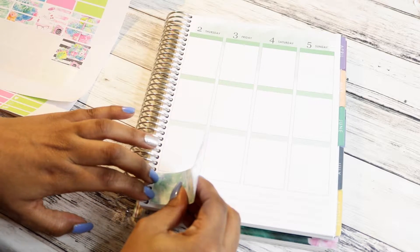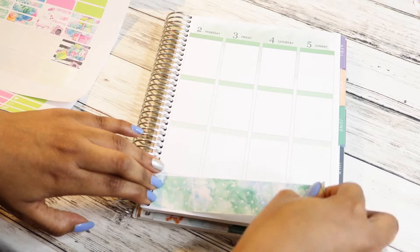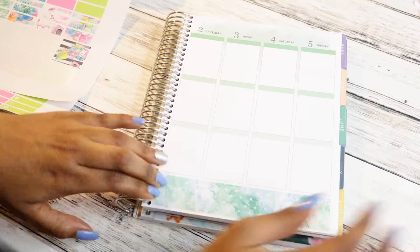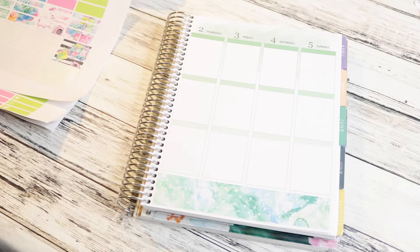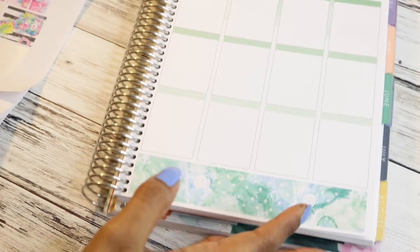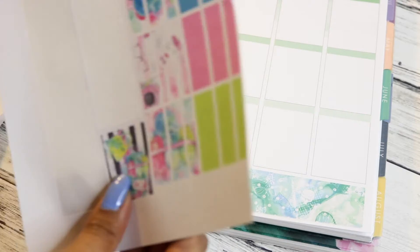I will say that this paper - this removable matte paper - I got the cut settings right on the first try. I was pretty jazzed. So that bottom washi, look how beautiful it is. So beautiful, so pretty! So that's down.